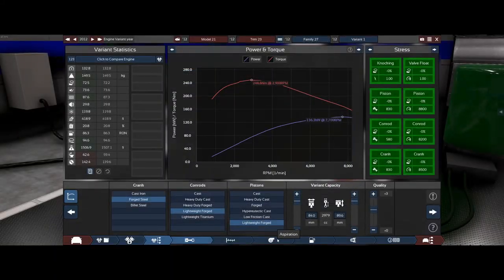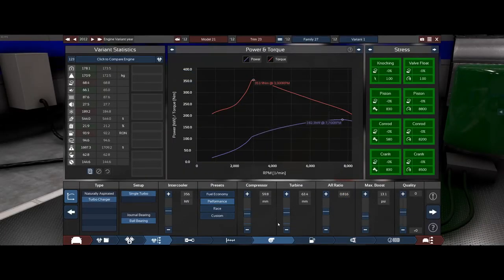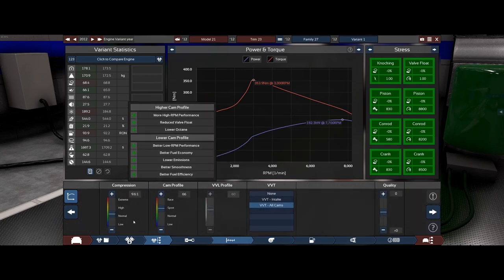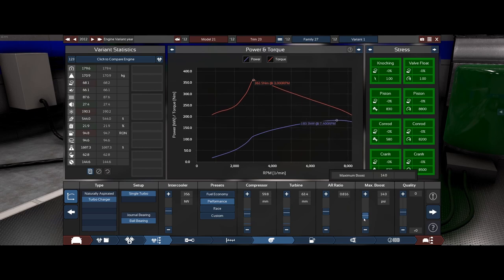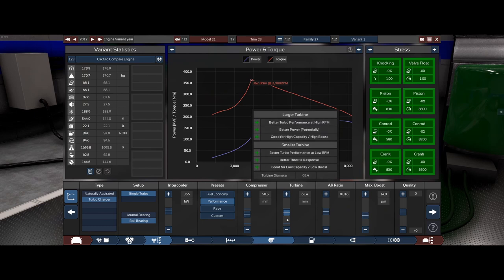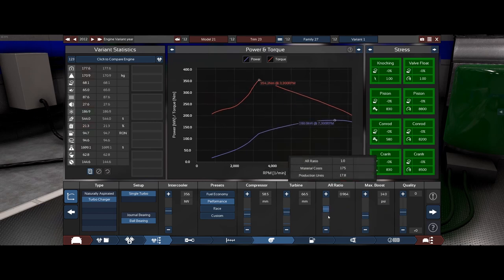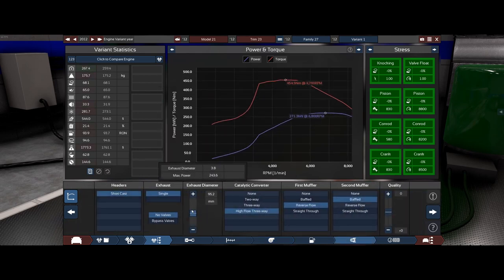Okay, so how much power does this thing create — 272? So it is fuel injected and turbocharged. We'll go with that. We're aiming for 272, that's a lot of power. 13 PSI is probably enough, and we'll go up to about 14 PSI to see what we can do to get an extra 100 kilowatts out of this thing.